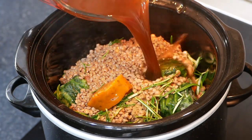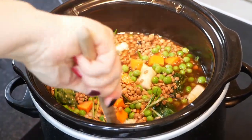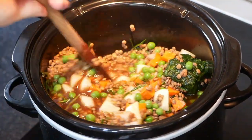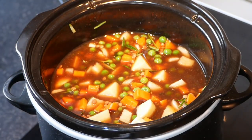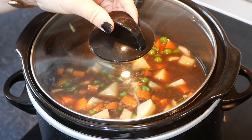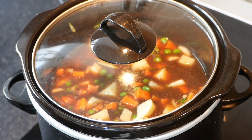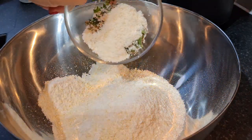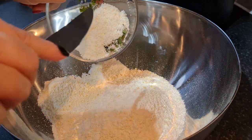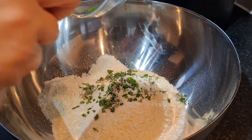Then we've got our onion gravy, about 850 mils. You might want to add a little bit more gravy later if it dries out, so just keep an eye on it. Give it a really good stir, pop the lid on, and leave that for about seven hours on low, or you could do it on high for about four hours. About an hour before it's ready, I'm going to do my dumplings.